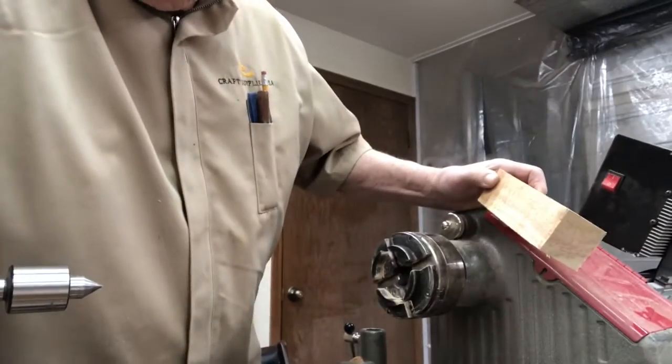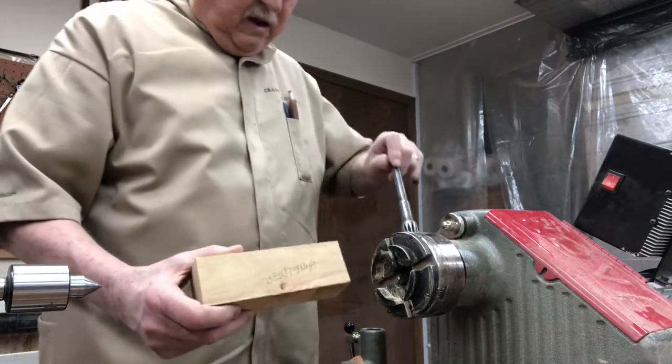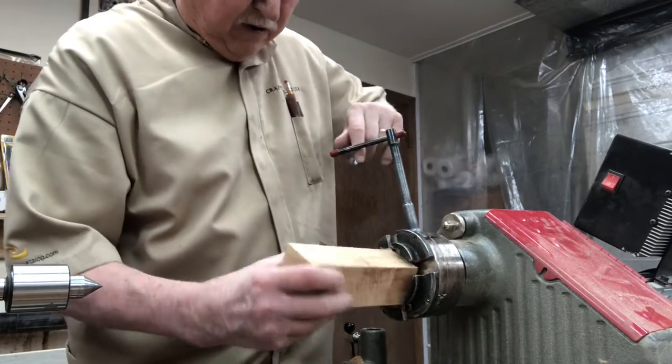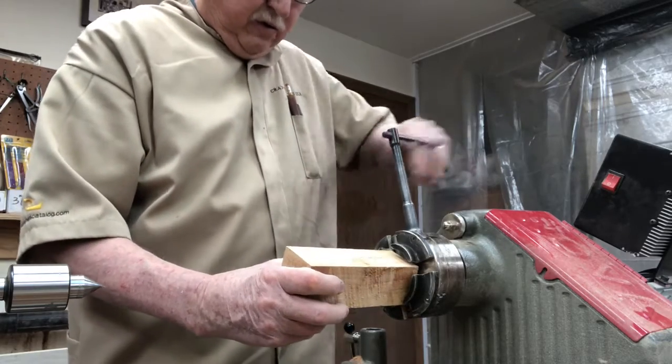Dropped the camera to begin with so you probably didn't get to see too much. In this piece we're going to chuck it right in here. I think it's square enough that it'll work.